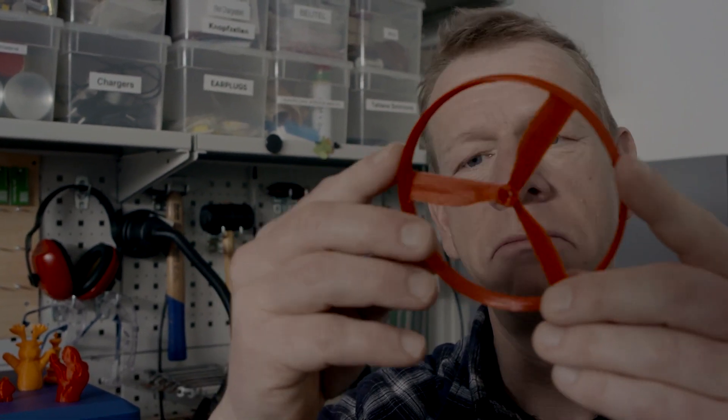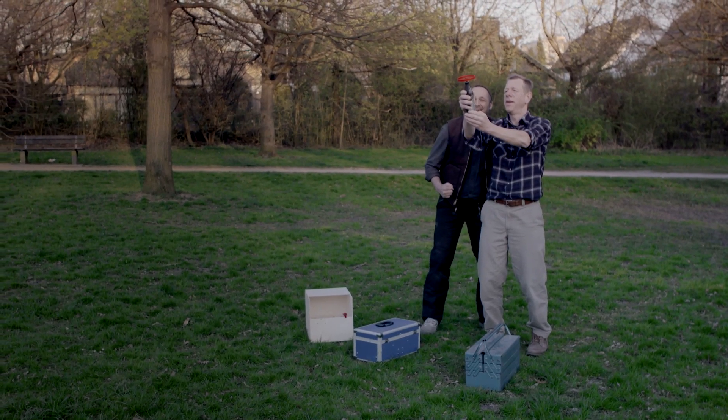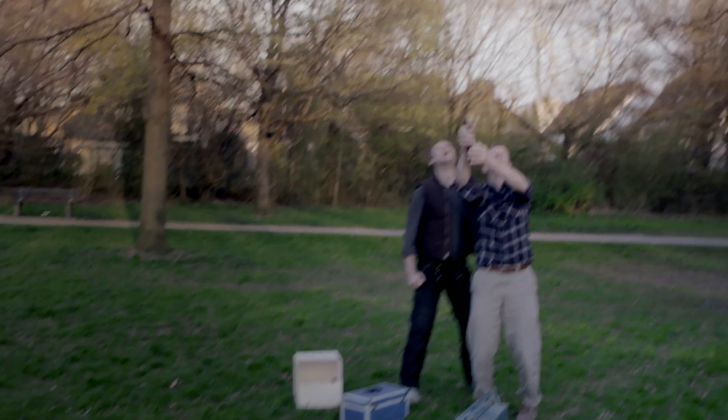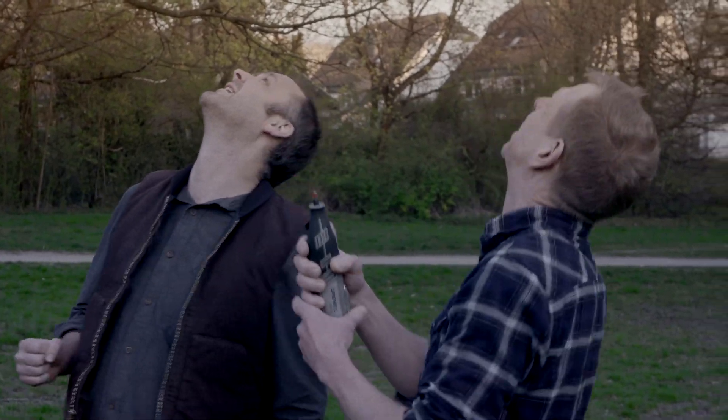So guys, let's try out our new toy outside in the park. Okay Alex, yeah. Take care. And ready to take off! Where is it? Andy! You found it! Here it is!